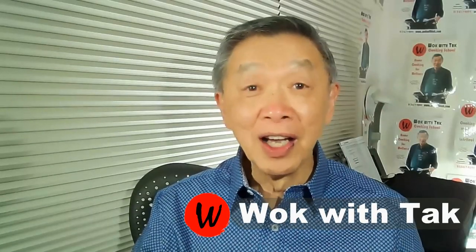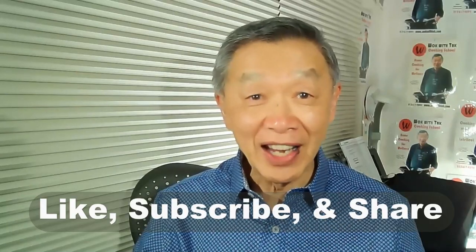Hello, this is Tak Chung from Awkward Tak. Welcome to my YouTube channel. If you enjoy this video, please like, subscribe and share.